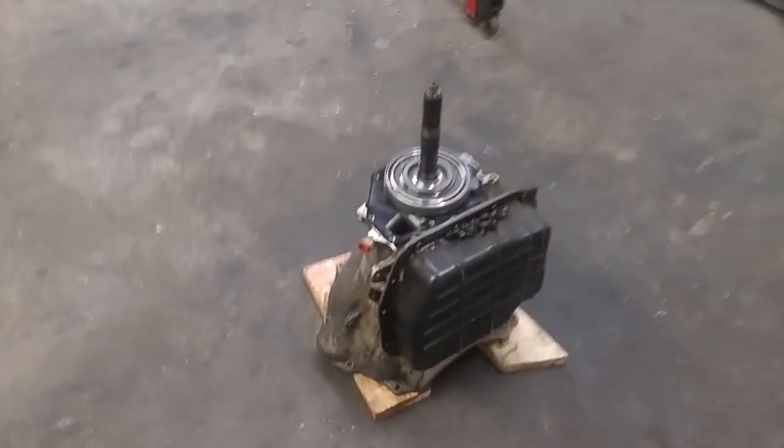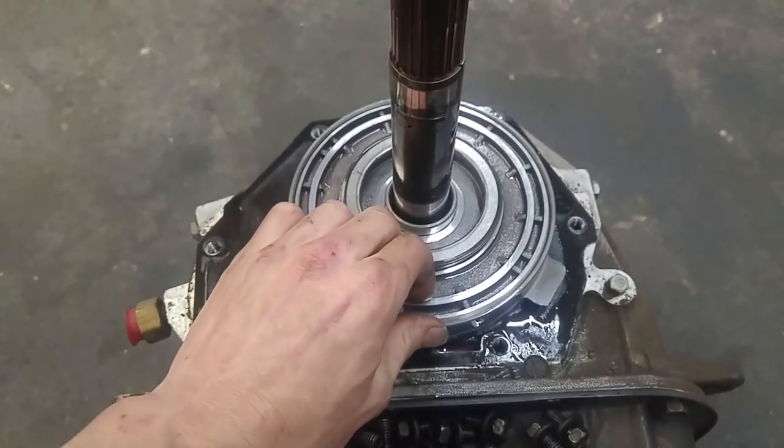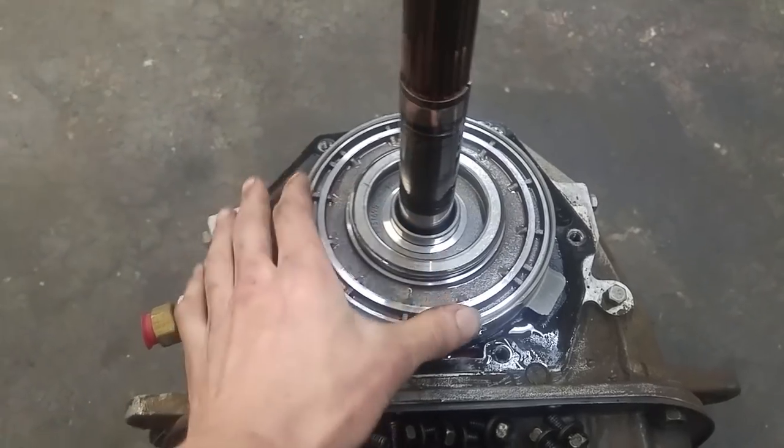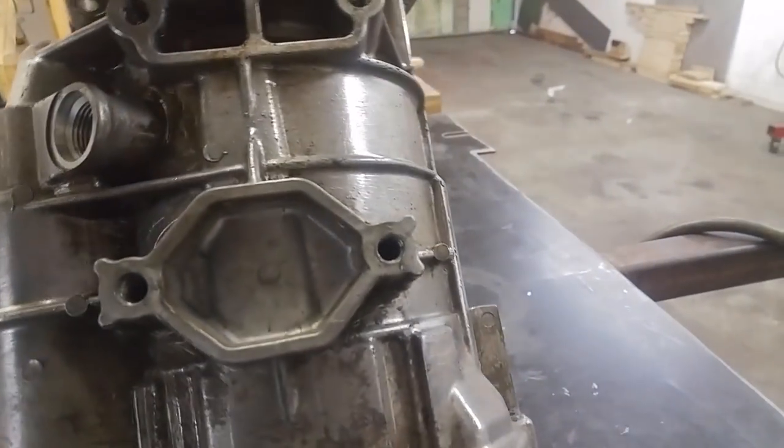Just pulled it and it comes right off, no problem at all. You've got a bearing here, and then this is your overdrive piston — it fills with fluid and pushes out to activate the overdrive brake clutch. This thing's heavy.